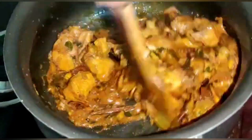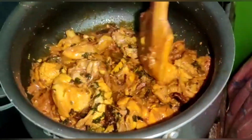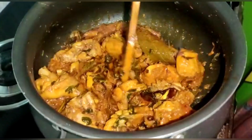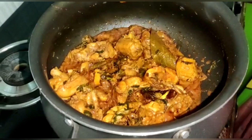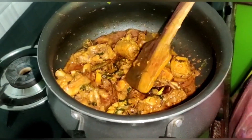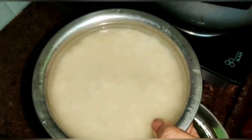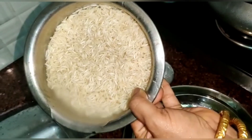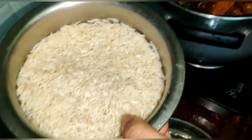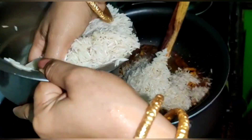If we follow the chicken, please marinate the chicken for a night. We don't need it in the morning. We add the chicken as well. I put the rice on the plate and I can cook the rice on the plate.